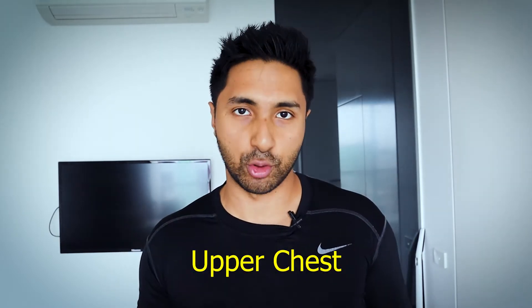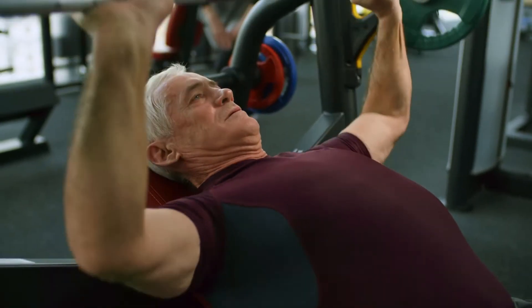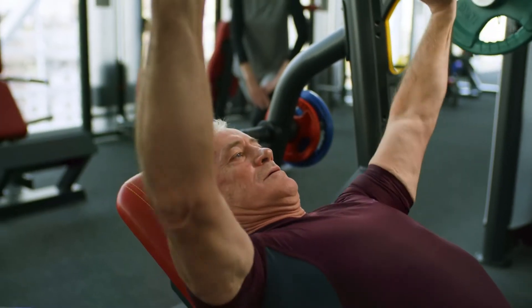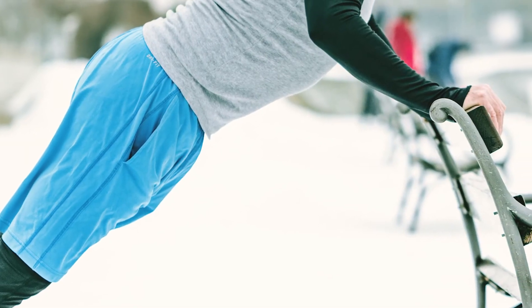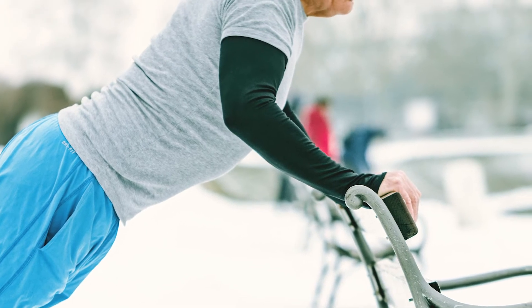To train the upper chest, you want to be doing movements in the incline range of motion. If you're on a bench, it should be at a 30 to 45 degree angle — nothing too extreme. To train the lower portion of the chest, you want to do the exact opposite — the decline angle. You want to incorporate all of these movements in your chest training.